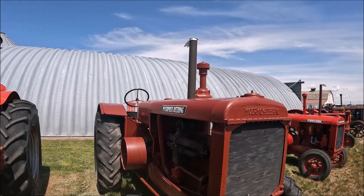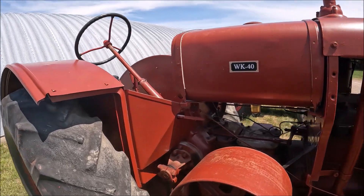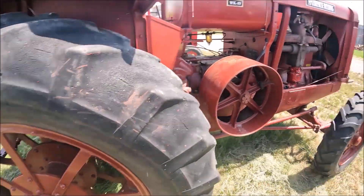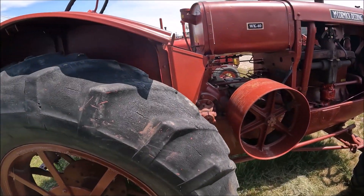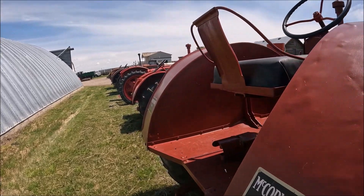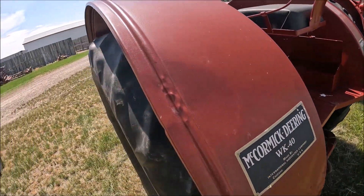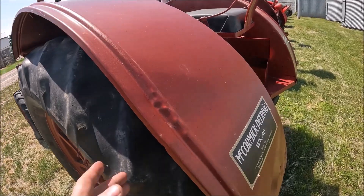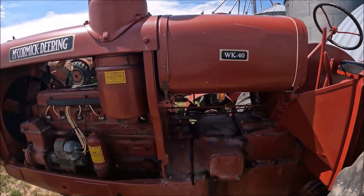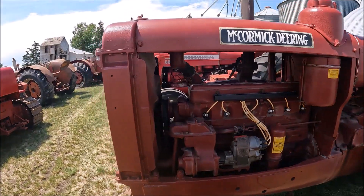Here's a WK40 — it's got the six-cylinder in it. This could be as late as 1940, but I think it's an older one. These are cut-off wheels — not the original wheels; this originally had steel on it and they put these on. Probably 14-32s or 14-34s. I imagine it runs. It's nice and straight — dinged a bit, but if it had steel on it you'd expect that, since steel wheels are rough on fenders. These actually use a truck engine in them. WK40.